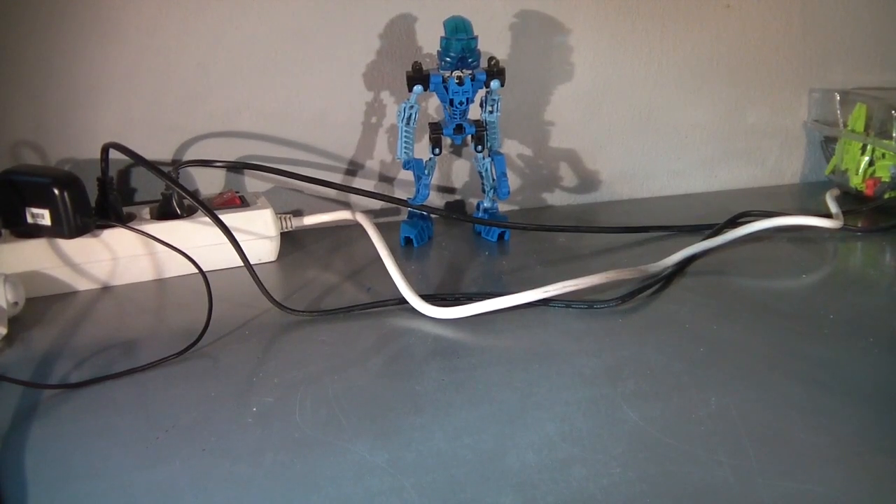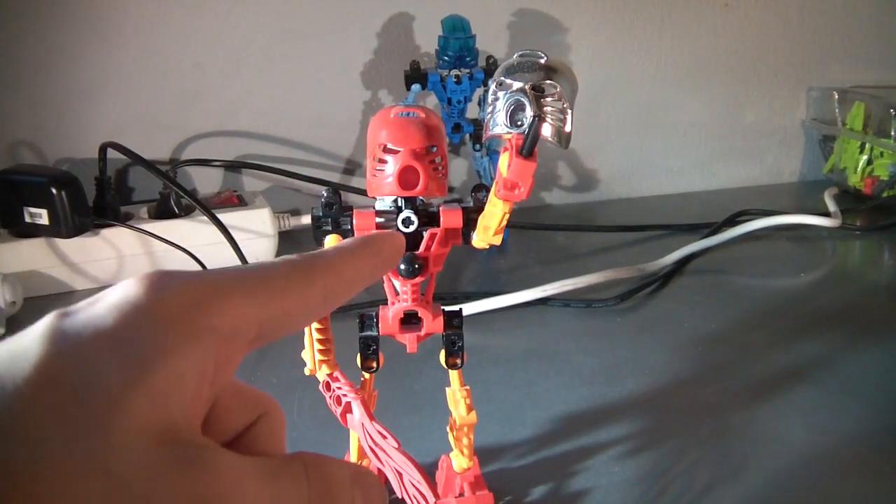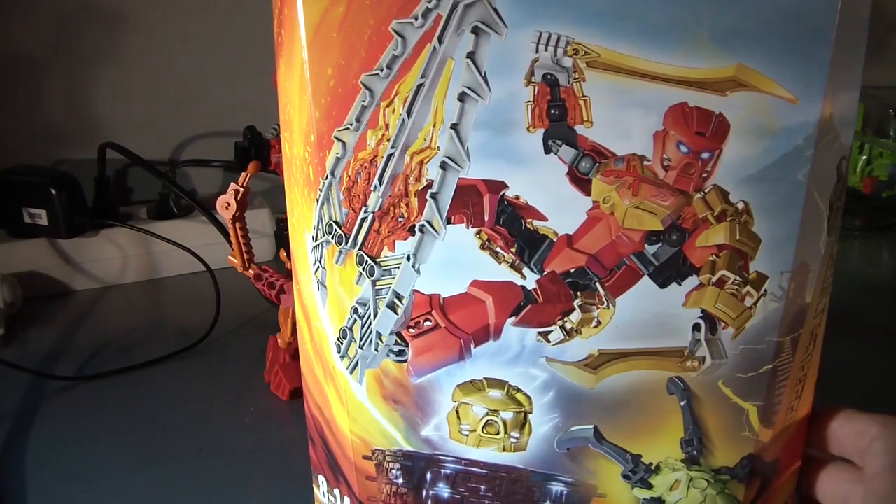Greetings one and all. This is the Byrock dude doing a review on the 2015 Tahu. This is the old one. This guy! He's fucking rad!